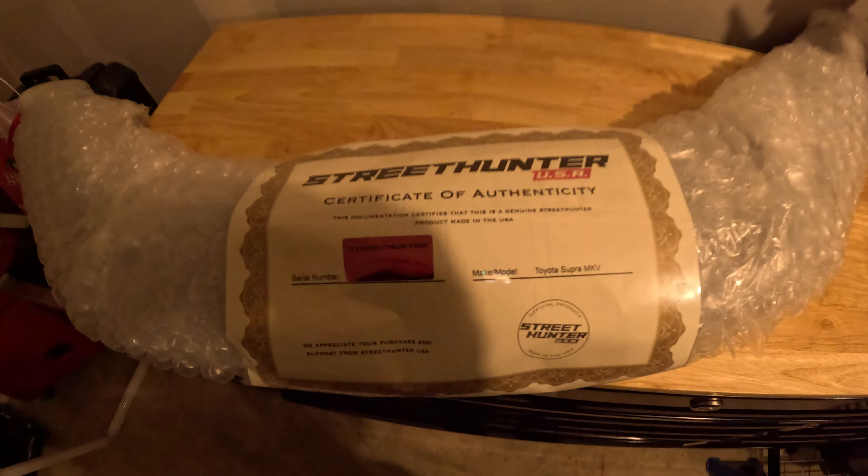Welcome back to the channel. Today we're going to be installing the manual Supra's first part that I've installed myself. It's a very simple install from what I can tell. I don't think it's really going to take all too long. Check it out — pretty excited about it. It just came in earlier today. I had it brought to my work and I was pretty busy.